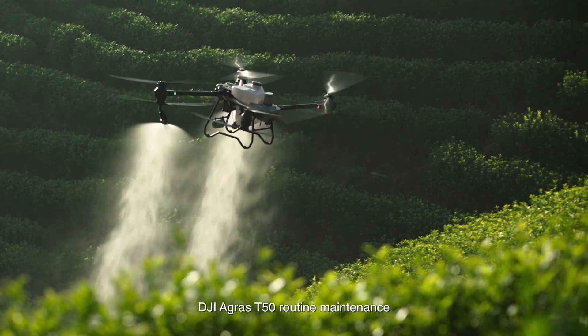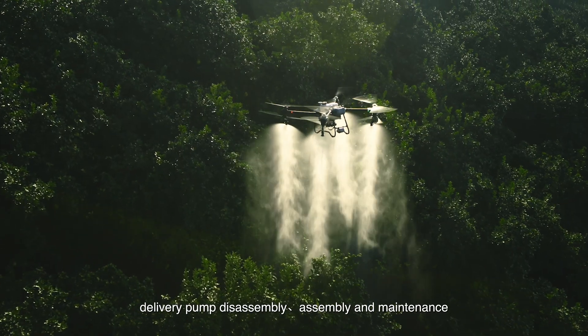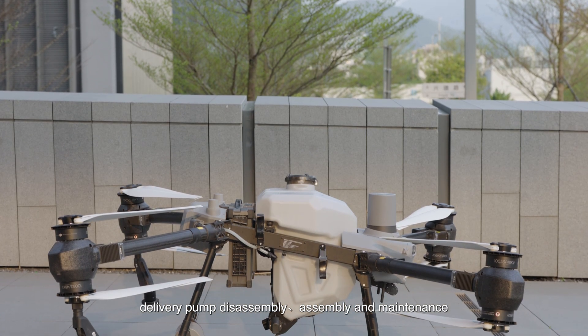DJI AGRAS T-50 Routine Maintenance: Delivery Pump Disassembly, Assembly, and Maintenance.